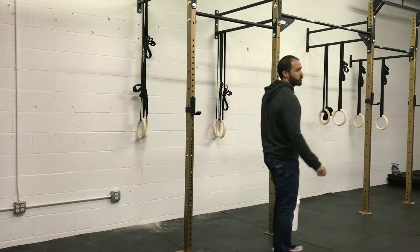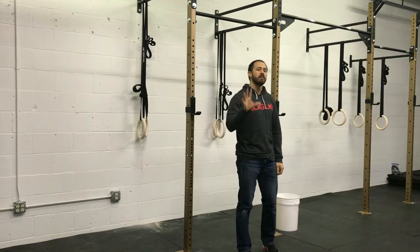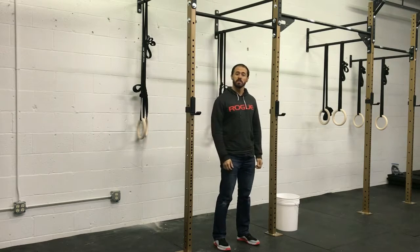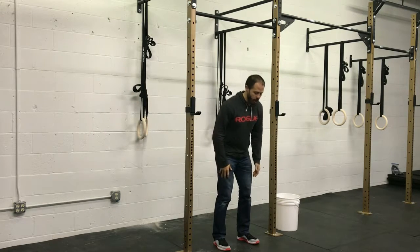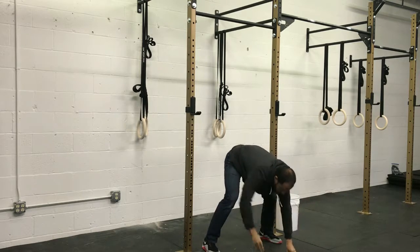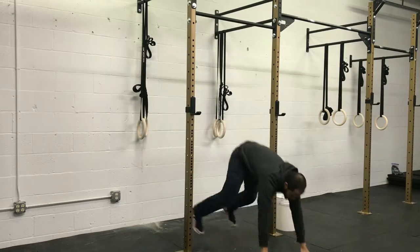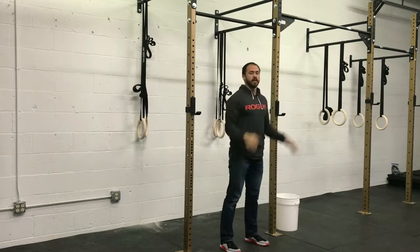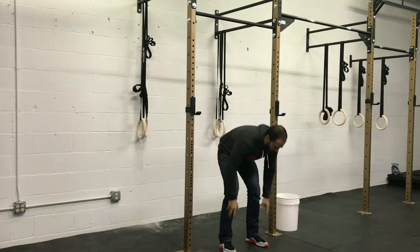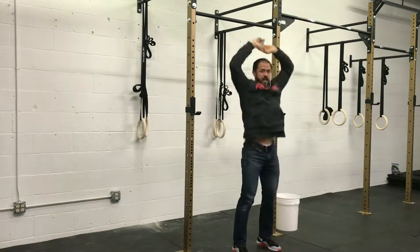After your leg swings, you're going to do five modified burpees. Starting from a standing position, go to the ground into a plank position, then jump your feet up, come up, and jump and touch your hands. If jumping your feet back is too much, you can use a simple step back method — just step down and back up.